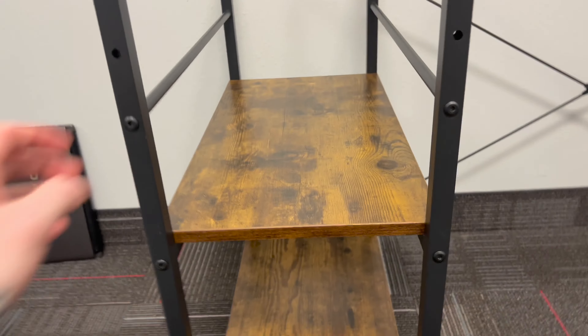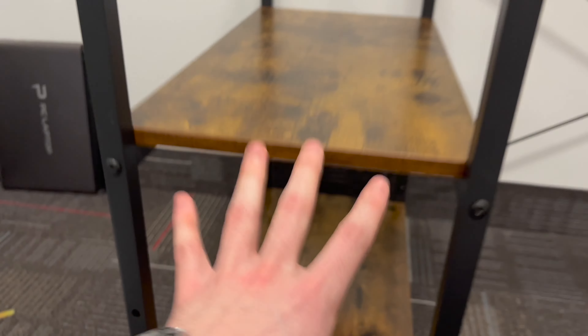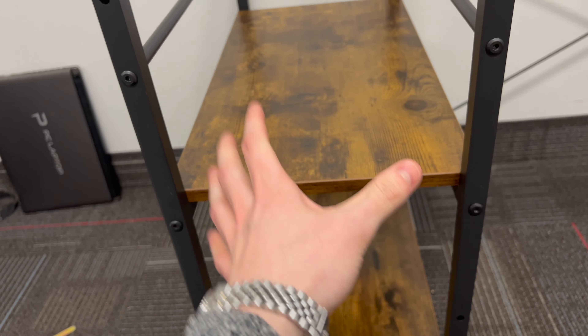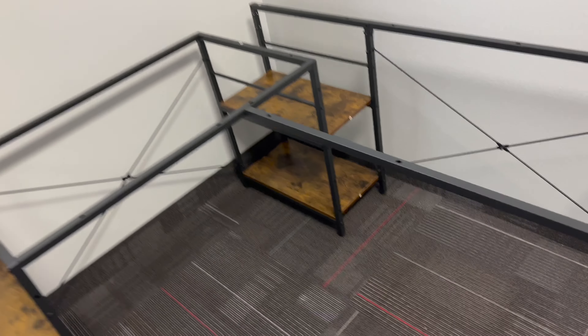One more thing I'll say is longevity-wise — I don't know how well this will hold up. It seems pretty solid, but it's only being held together by the wood — the screws in the wood. So if you lifted this up, it could go left to right. If you're moving a lot or trying to move it — it looks beautiful so far. We'll see the next part.